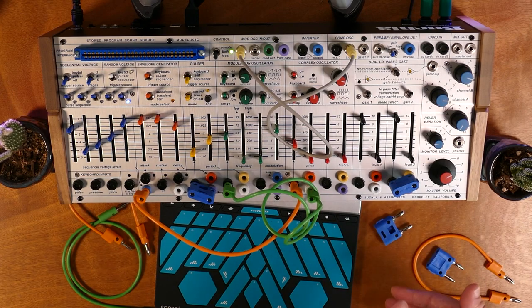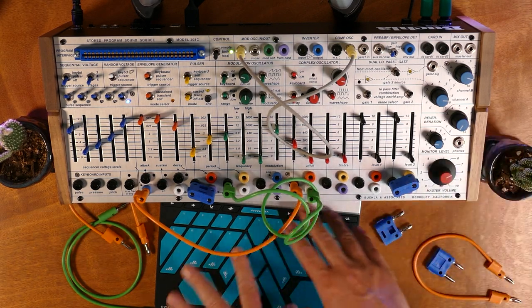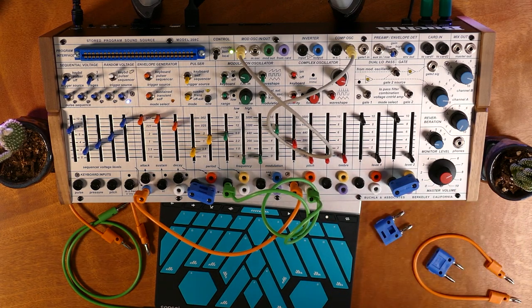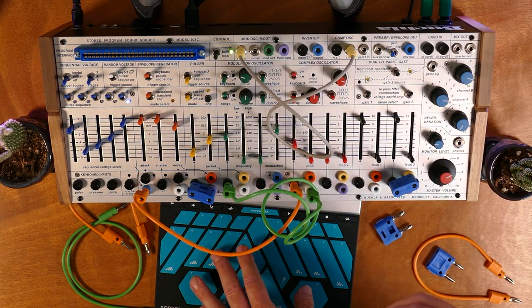On their own, some of these things maybe don't seem all that exciting. But when you combine them all into one performance, you really get a lot of expressive control from this surface, rather than trying to interact with a keyboard — you can't do these things with a keyboard — and similarly, running it from a sequencer or computer is just a very different sound.